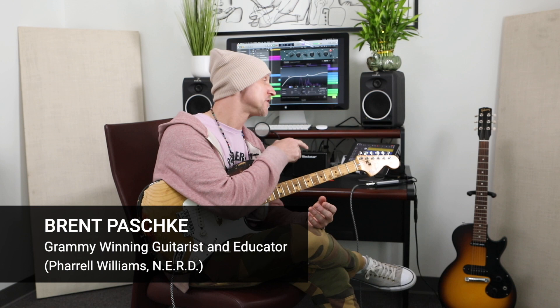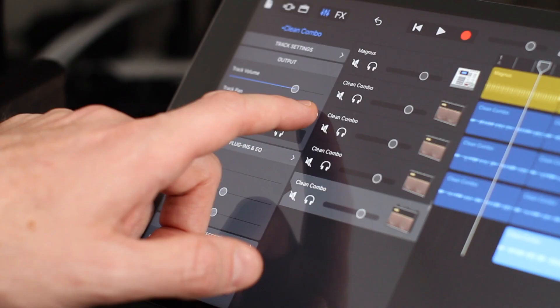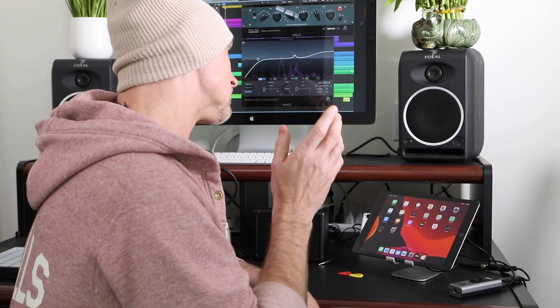Hi, my name is Brent Paschke. Today I'm going to be working with the Apogee Jam Plus in GarageBand. I'm going to show you some really cool things about how to deal with the latency in GarageBand using the Jam Plus, and just kind of how to make a really cool little Katy Perry style track.